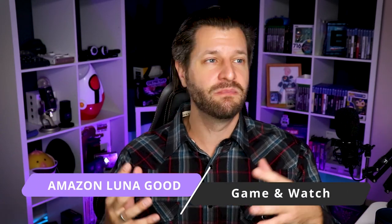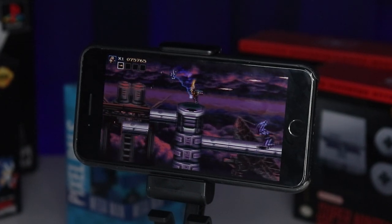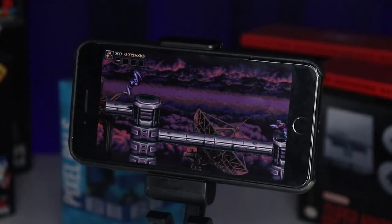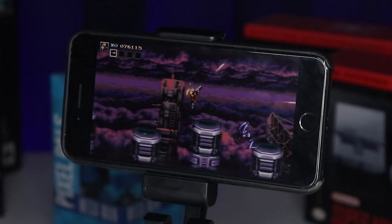You will need two controllers if you plan on doing co-op games. Amazon Luna is also a great multitasking tool — if you've got friends, family, or different interests from your loved one, one person can play games on their mobile device through Luna while another streams movies and watches TV through their Amazon device at the same time. One of my guilty pleasures was throwing something on in the background on TV and playing games on my Amazon Luna on my mobile device simultaneously — pretty impressive.